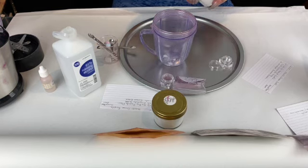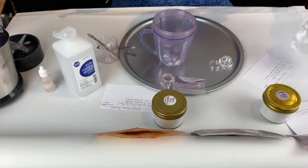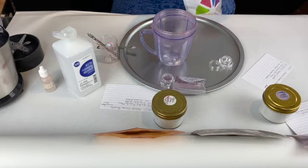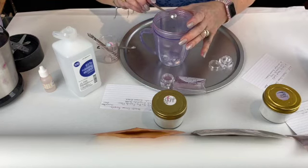That's your base, and then we're going to put one tad of cirrhocyte mica. I get this from tkbtrading.com. This is the large size, but you can get it in smaller and larger sizes depending on what your needs are.